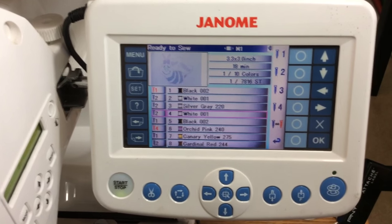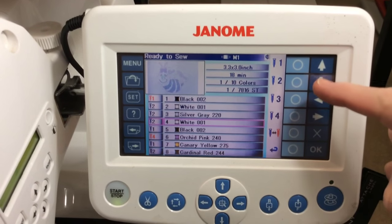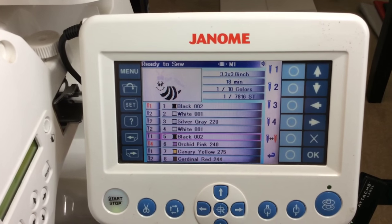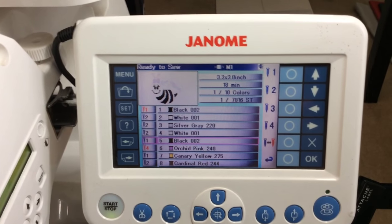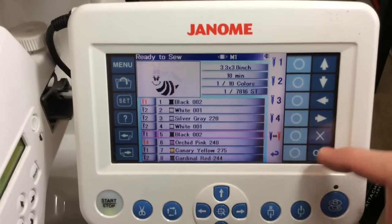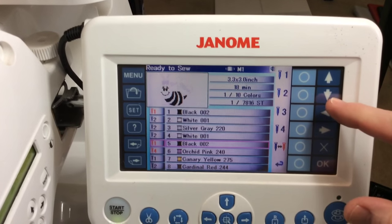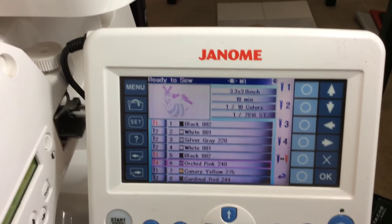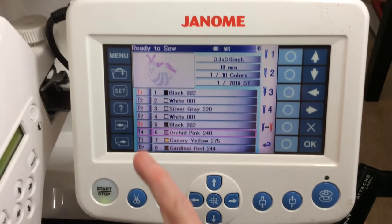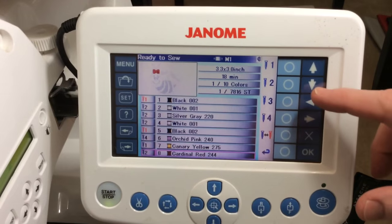Moving down to the next step using the cursor — that's white on needle number two, works for me. Moving to step number four: needle number one is black. I want to stop after that for the next color, so I'll put a stop in — and you can see needle one changed to red. Going down to step number six, which already has a stop in it, but I don't want to stop there, so I'll press this button again and the red comes off. Go ahead and proceed down, changing colors and threads as needed.